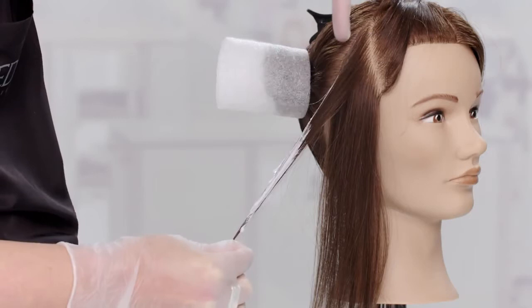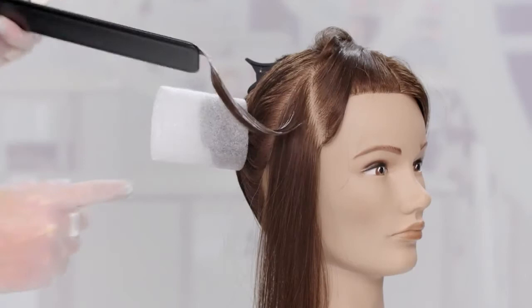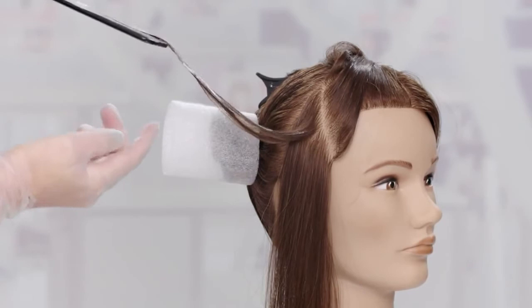Recharge your brush with product and place the Redken balayage paddle under the section. Apply color through the lengths of the hair. Be sure to saturate the ends thoroughly. With the balayage technique, the saturation of color is stronger through the mid-lengths and ends and softer towards the scalp.